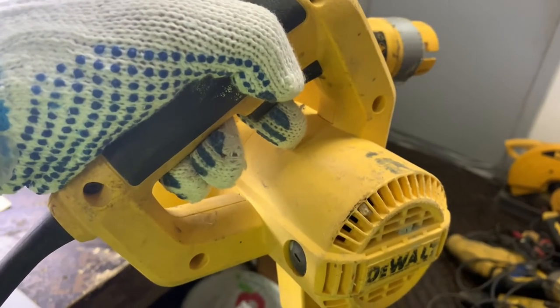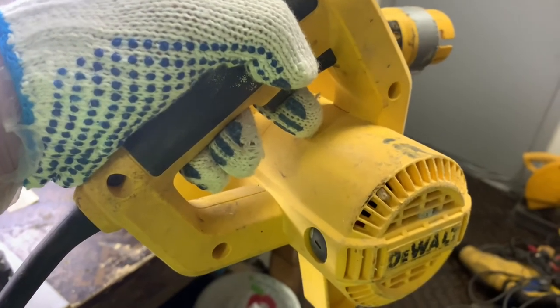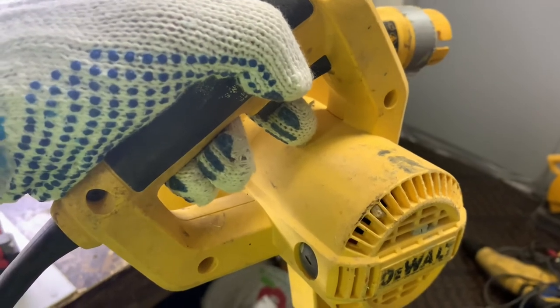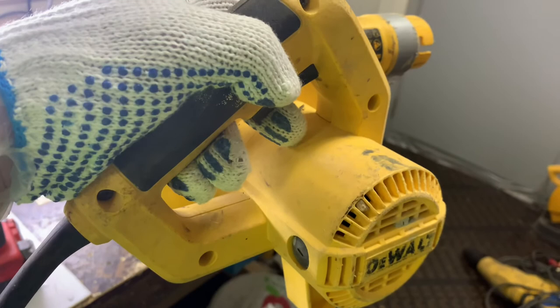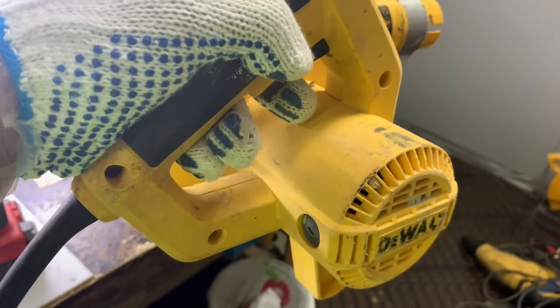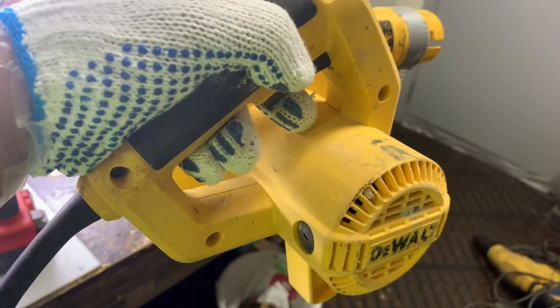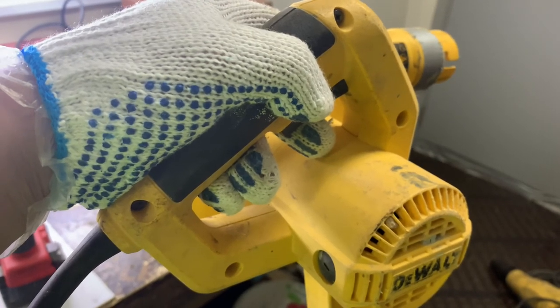Let's see. Please like and subscribe to my YouTube channel for more videos on how to fix power tools. I will post some videos fixing other tools that are useful in our daily work. Thank you and bye.